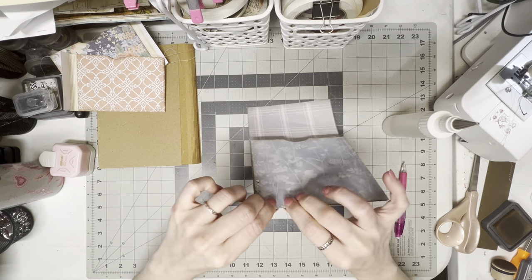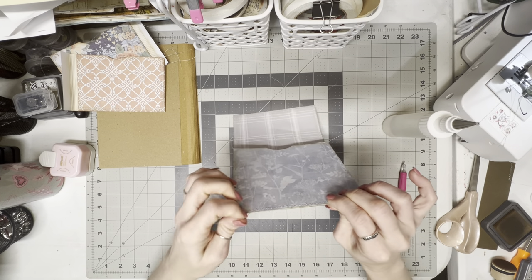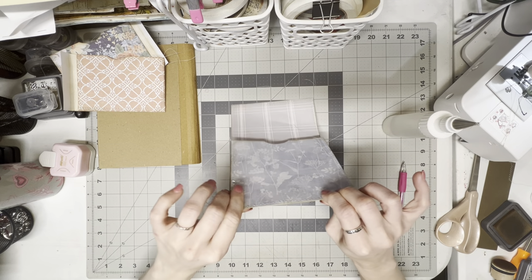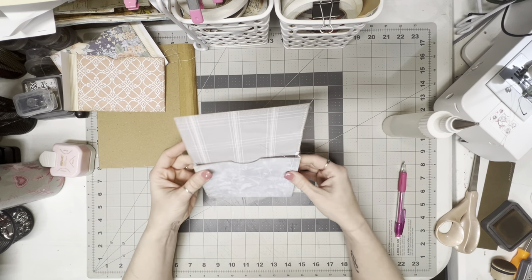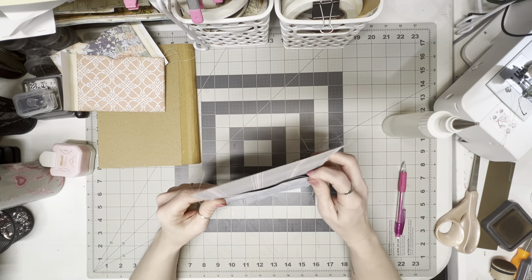I'm a perfectionist so it makes it hard for me, but errors are okay. On the strings, you guys can cut those if you want and then put a little glue down just to make sure it doesn't unravel. I like the strings — I think it adds character, that's why I don't cut them. I think it gives it that messy look.